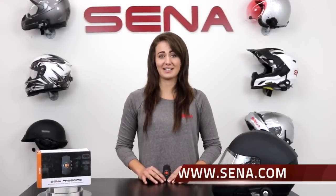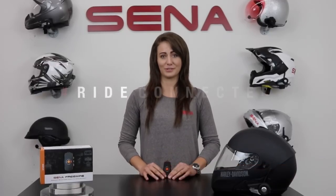With the Senna FreeWire, you are now able to enjoy all of your bike's features without being tied down. For more information, check out Senna.com or the rest of our YouTube channel for more tutorials.